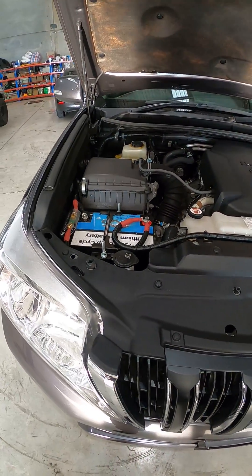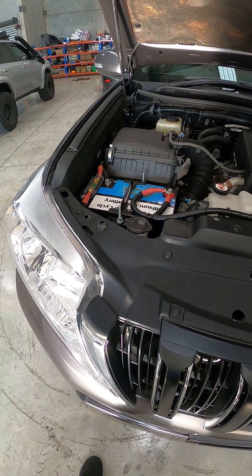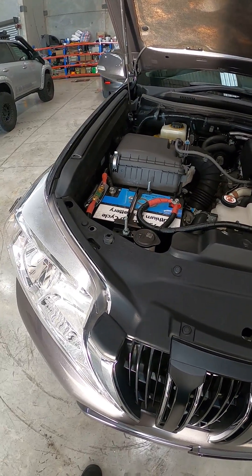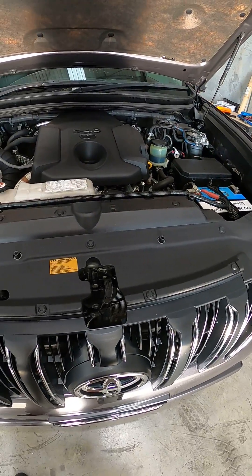These are perfectly fine design for under bonnet use. They'll start your car with 1500 amps of lithium crank amps, and there's a 400 amp output between these two, so no problems with winching.